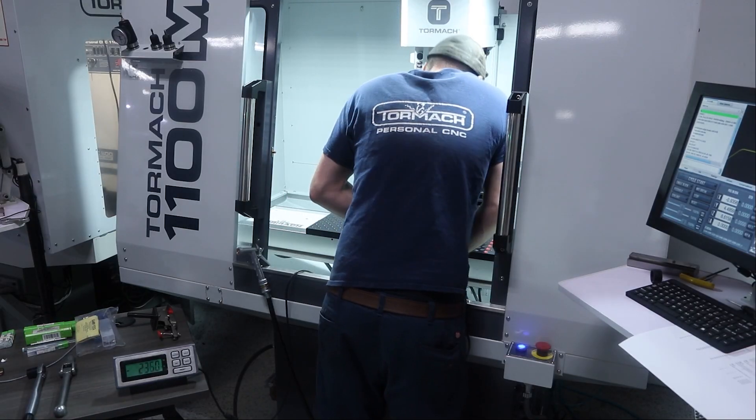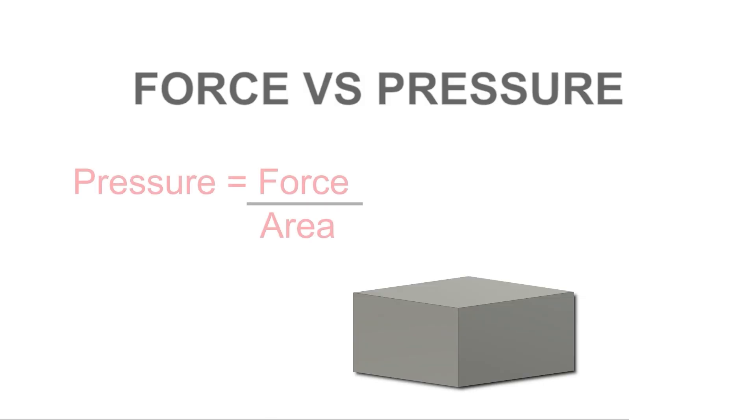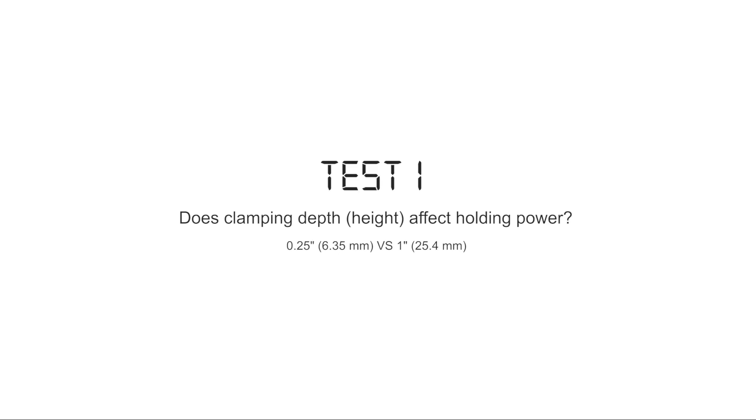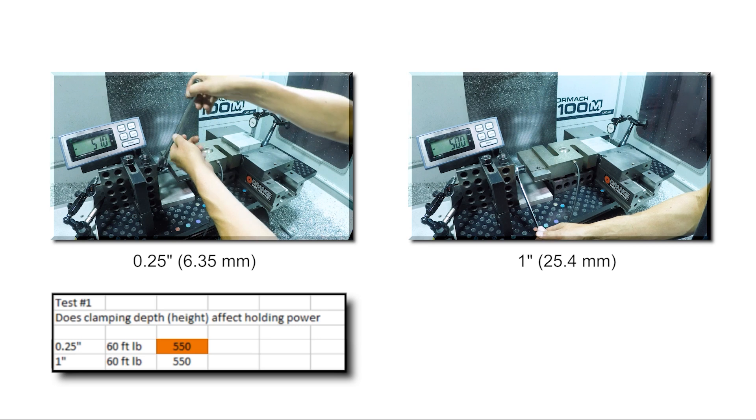We did a video diving into how much gripping power a vise has, and there are a couple of really good takeaways. The big one is that clamping force is different than clamping pressure. Clamping force means that when you apply a consistent amount of torque on the screw it pushes forward with a consistent amount of force. Clamping pressure has to do with how you distribute that force across the surface area of your part. What that really means is you can clamp with a relatively thin amount of material in the vise jaws without compromising the work holding.